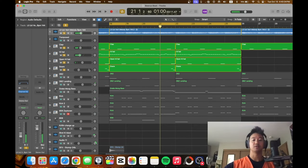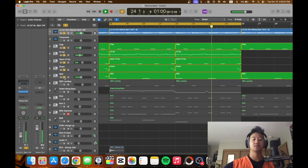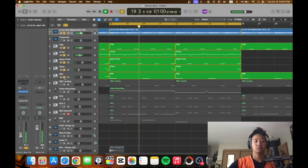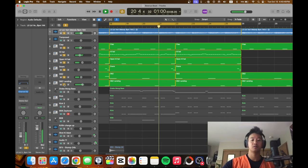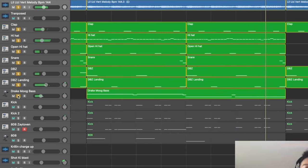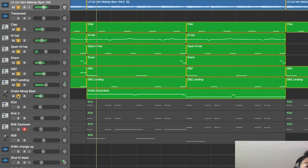Then we got a little snare going on right here. Dragon Ball Z noises — some sound effects. It's like I'm landing. It's coming together. Footsteps. Here's some bass — Drake-move bass. Synth going.